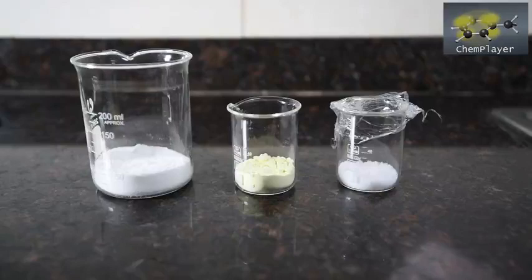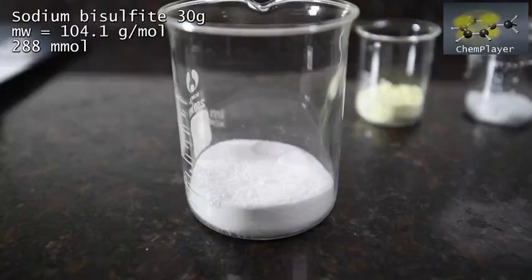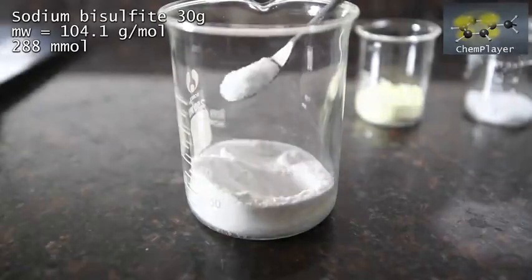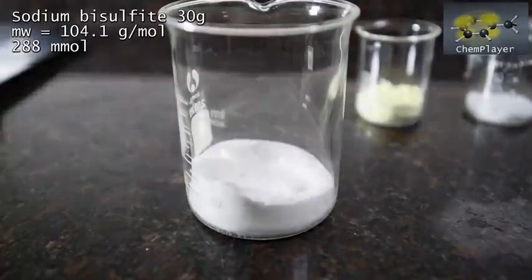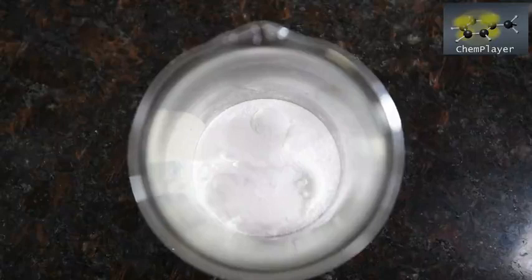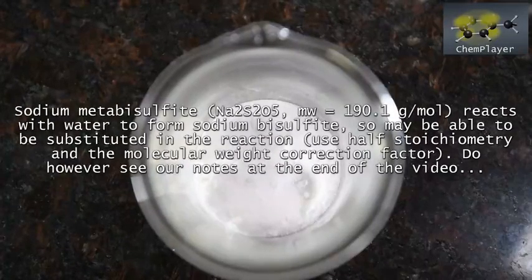Here's our lineup of ingredients for the reaction. First of all, here's 30 grams of sodium bisulfite — just a fine white powder with a faint aroma of sulfur dioxide. If you've got metabisulfite for home brewing then this should also work; just make sure you recalculate moles correctly using the right molecular weight.